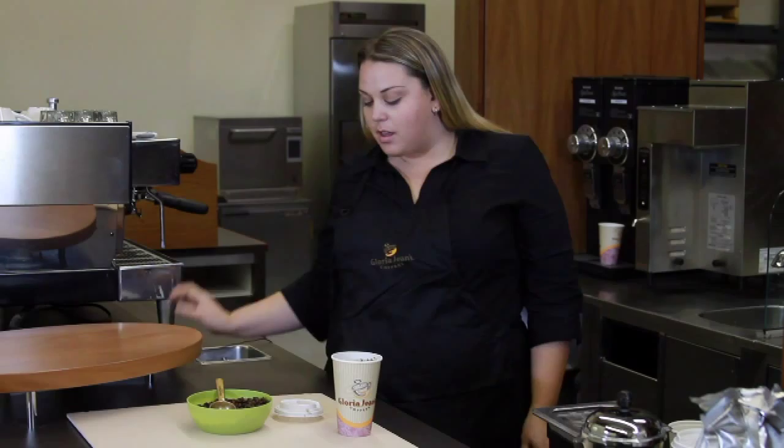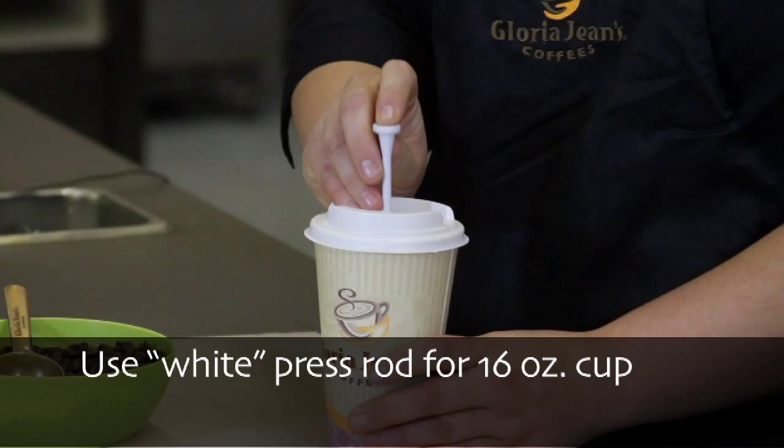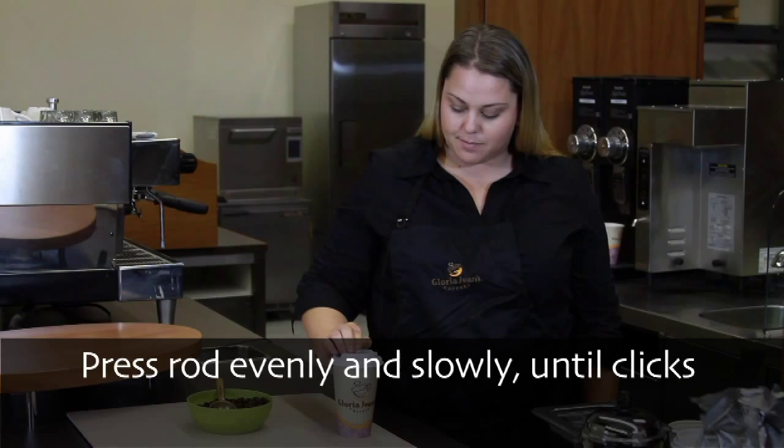Now stir your coffee grounds and hot water together and add your lid, keeping your mouthpiece away from the seam. Wait three minutes and insert your rod. Press it down evenly and slowly until you hear the click.